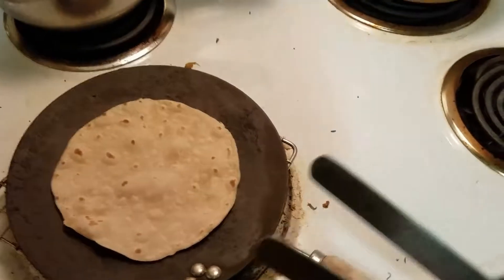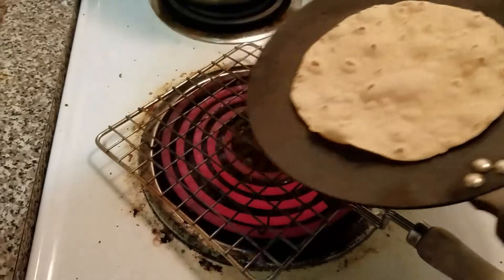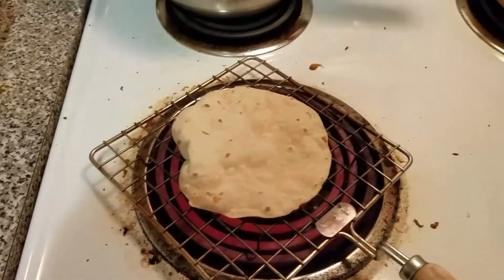So guys, we have a little chef right here who thinks she's an expert of all experts — not just her, but all the Indian women. When you're making a roti, this is roti right here.